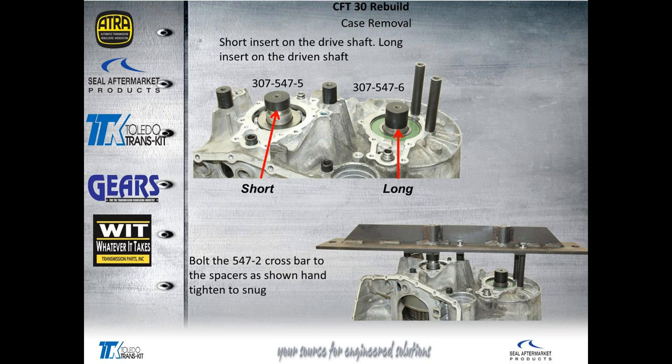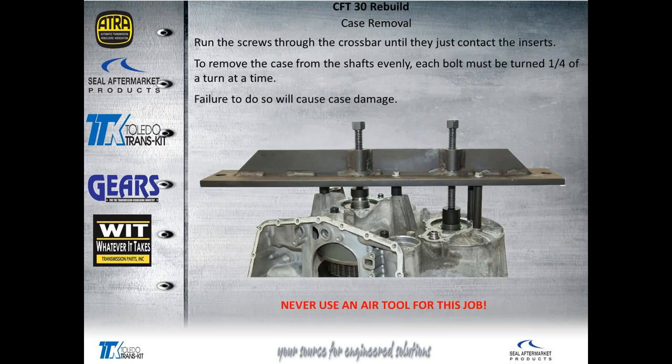Now we're going to put the mandrels on — the short mandrel goes on the drive shaft, while the long goes on the driven shaft. Then the crossbar goes on top of the supports. These bolts only need to be hand tight — you don't need to run them down with an impact. It's going to add longevity to the tool.